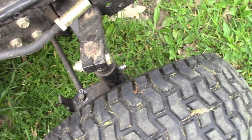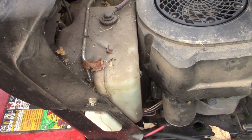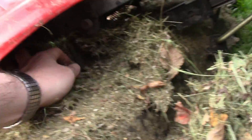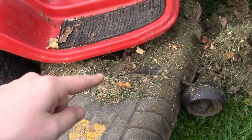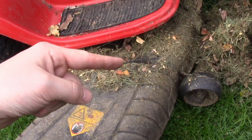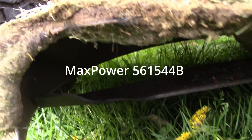I should probably grease those zerk fittings. Every year I put Sta-Bil 360 in the gas at the end of the season and I haven't had any problems with the carb. I really hate taking the deck off to change the blades, so I usually just jack it up and put a board in it and hit it with an impact. Let me show you a picture of what the blades looked like when I last took them off — they were chewed up. Got new ones last year, so they cut pretty good.